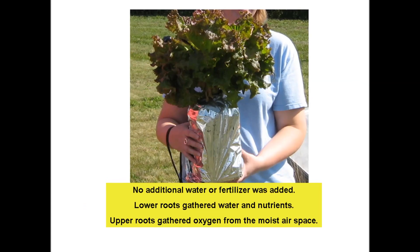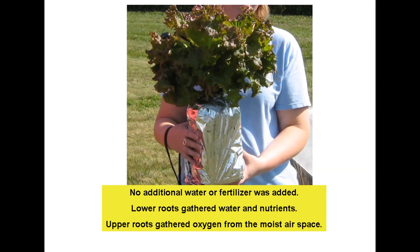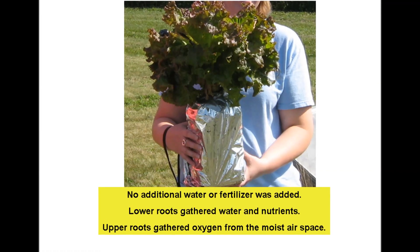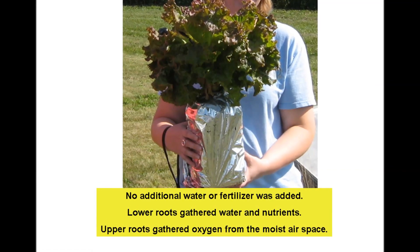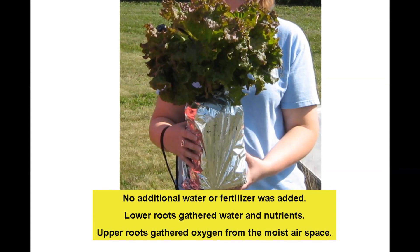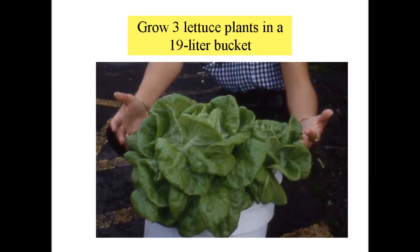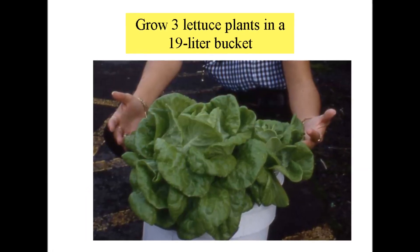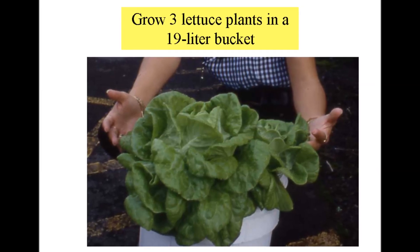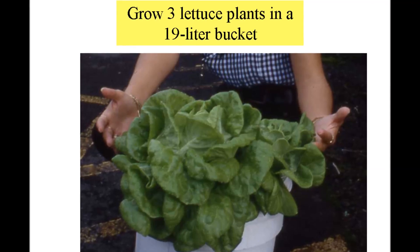About five weeks passed from the previous seedling stage with no additional water or fertilizer added. The lower roots gathered water and nutrients while the upper roots gathered oxygen from the moist air space. That's a pretty nice looking head of lettuce — and no electricity, pumps, or wicks were used. We reasoned that if one plant could grow in a bottle, maybe three plants could grow in a 19 liter bucket, and by golly, it worked.